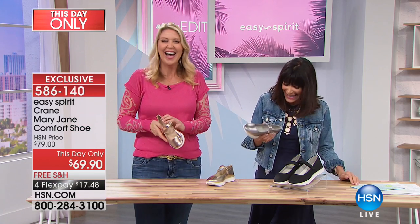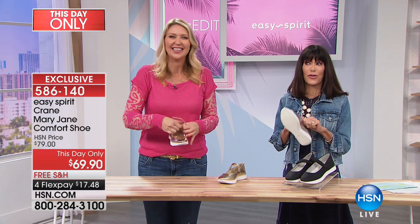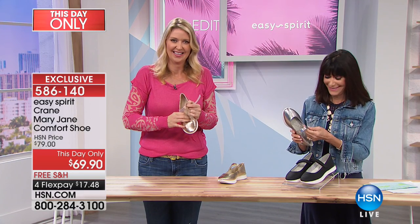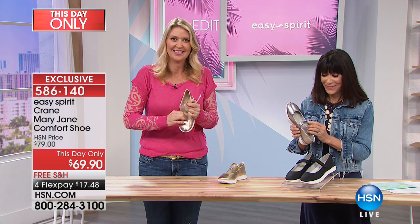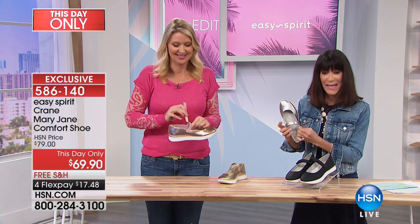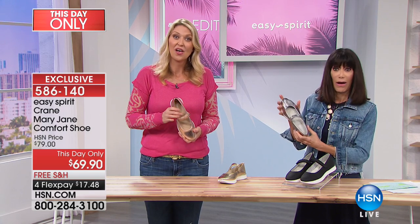Hi, Lorraine. We're happy you're with us today. So you're starting with the Today Special. Nice to have you shopping — I understand that you bought the Today Special. I did buy them, yes. I have about a dozen pair of Easy Spirit.